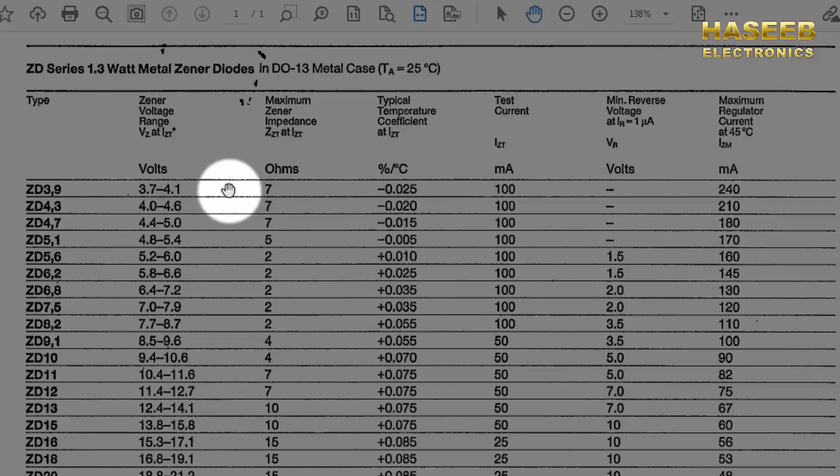If the marking is ZD3.9, that is a 3.9 volt nominal zener regulator, and its regulation range is from 3.7 to 4.1 volts — it can vary — but the nominal voltage is 3.9 volt. In this case it will provide 240 milli ampere.